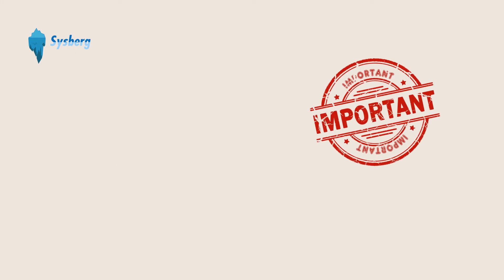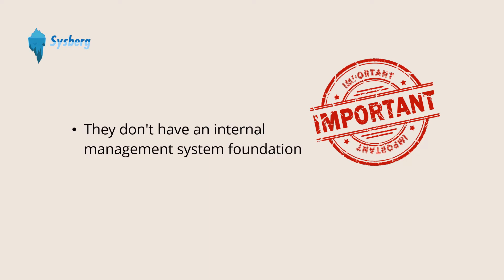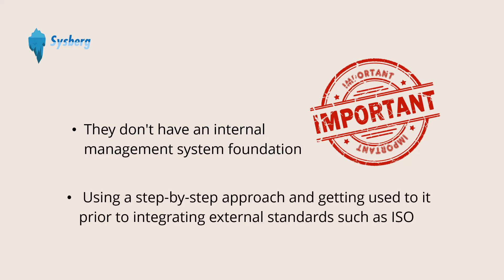As simple as it may sound, many businesses don't have this. They don't have an internal management system foundation, and they also do not take effort in setting the foundation using a step-by-step approach and getting used to it prior to integrating external standards such as ISO.